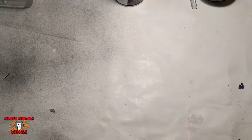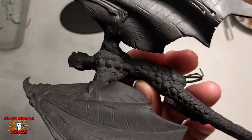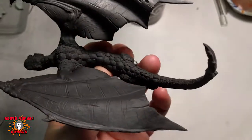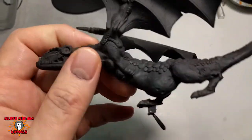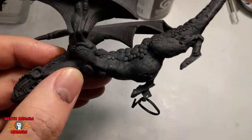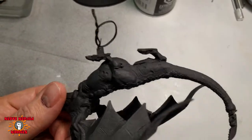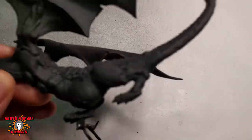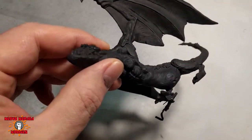So let's take a look at the primed figure. I think it came out okay. You can tell, if you look back on the video, you can see where the green stuff was, but it's not obvious. I'm really pretty happy with how hidden it all is. Obviously some of the scales are a little different, but on the belly here, you can see some of the carving marks. I probably could have sanded it a bit more to make it smoother, but it's all right.